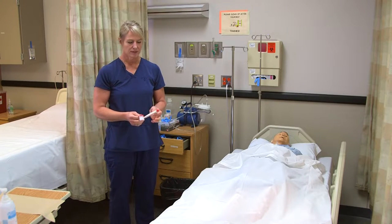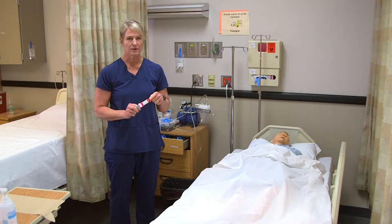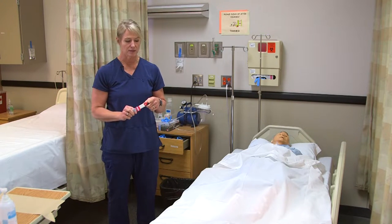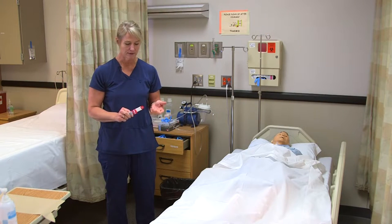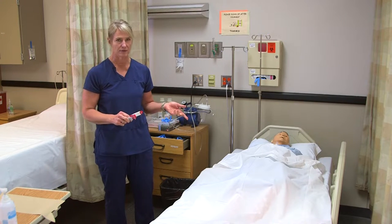To take a rectal temperature, the only supply we need is a rectal thermometer. The rectal thermometer will always be red, so you should only use that for this route — do not use it for an oral temperature, and don't use a blue or oral thermometer for the rectal route.